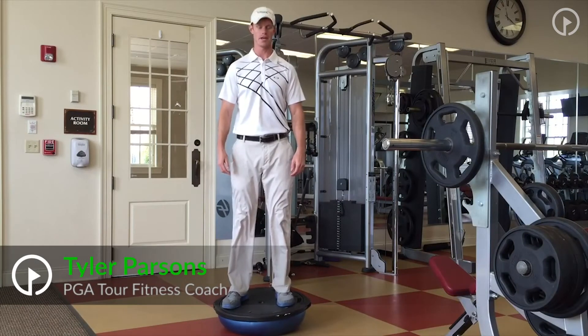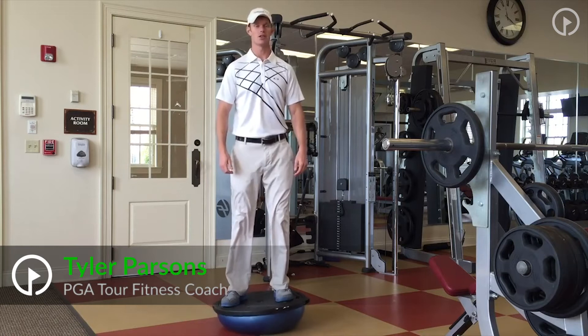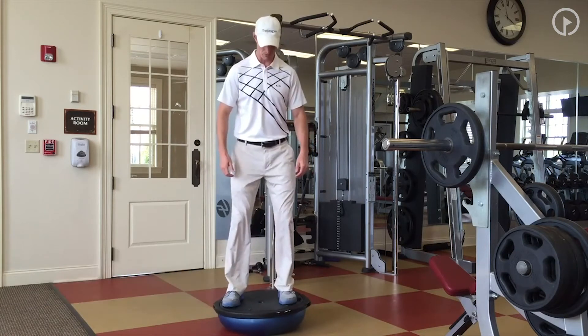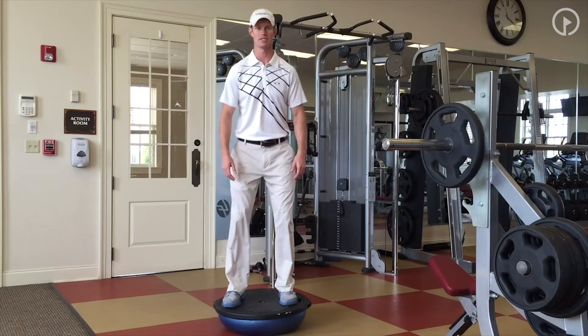Hey again, Tyler Parsons. Today we're going to get on our BOSU ball and we're going to work on some balance. Plain and simple, we want to hop up here and from here, can we get it to stay relatively level and still? Hopefully the answer is yes.